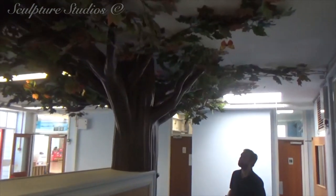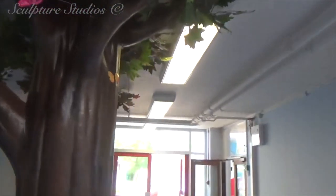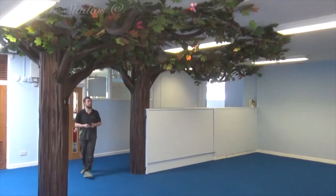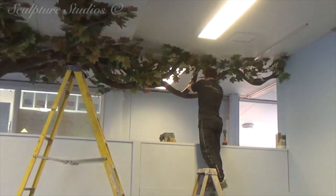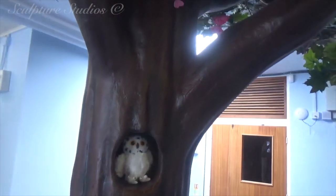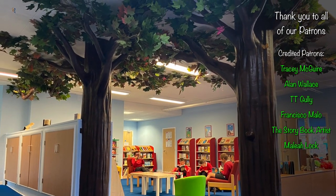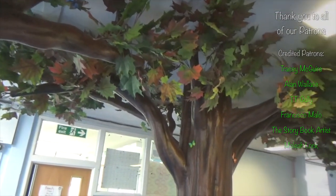So there we go — two custom-made trees for Northland School here in Basildon. Many thanks to Miss Baldwin for getting in contact and bringing this into reality for all of the staff and students. Please feel free to leave any comments below, as they're always appreciated, and hit the subscribe button and notification bell for our latest videos. You can follow us on Facebook and Instagram via the links below, and for all of our true die-hard fans, you can now become a patron of our studio. All supporter contributions go towards the creation of these videos, so if you enjoy our content, you know what to do. Becoming one of our credited patrons means you'll be featured at the end of our upcoming YouTube projects — visit the Patreon link with this video to show your support. However big or small, it's greatly appreciated from all of us here at Sculpture Studios. Thank you very much for watching.